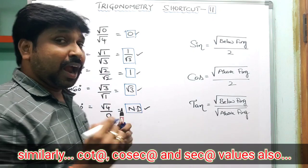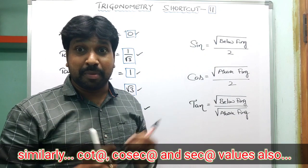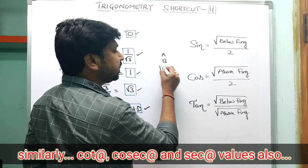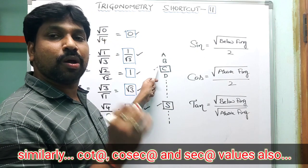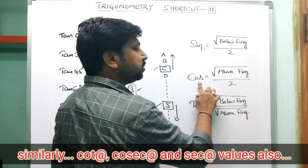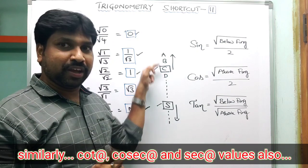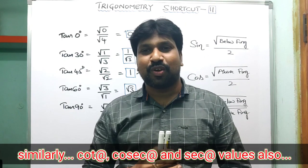Many people confuse which formula is for sine and which is for cosine. Here's a memory tip: think of alphabetical order — C comes before S. C (for cosine) is first, S (for sine) is last. C first means cosine uses the fingers above; S last means sine uses the fingers below. So cosine = above fingers, sine = below fingers. If you remember this logic, you won't make mistakes.